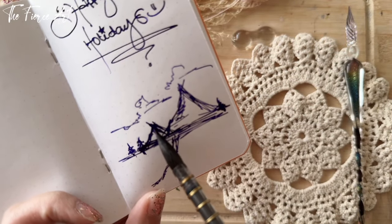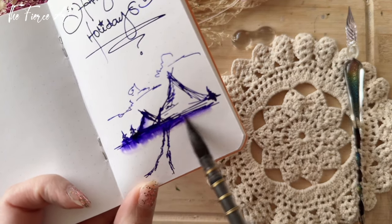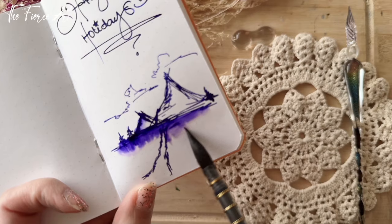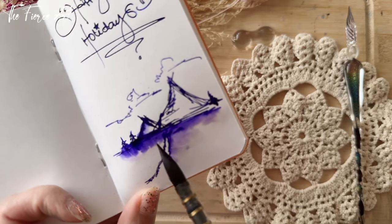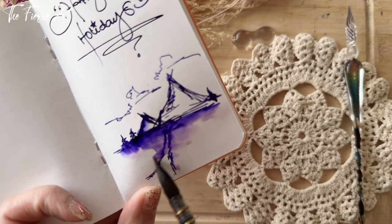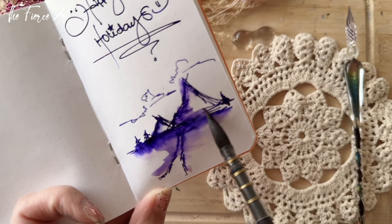The ink is already wet — oh my god, look at that! Wow, that is really why I bought this ink, for some art that I wanted to do.